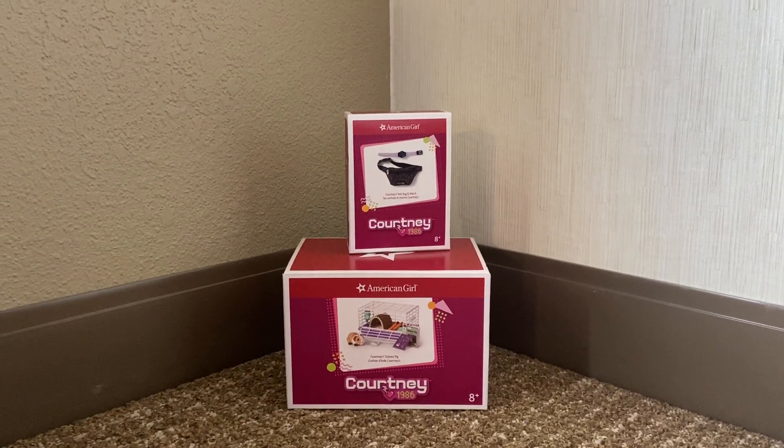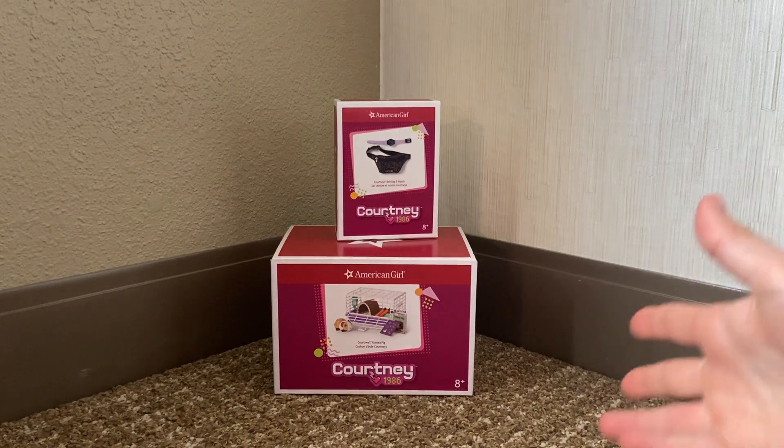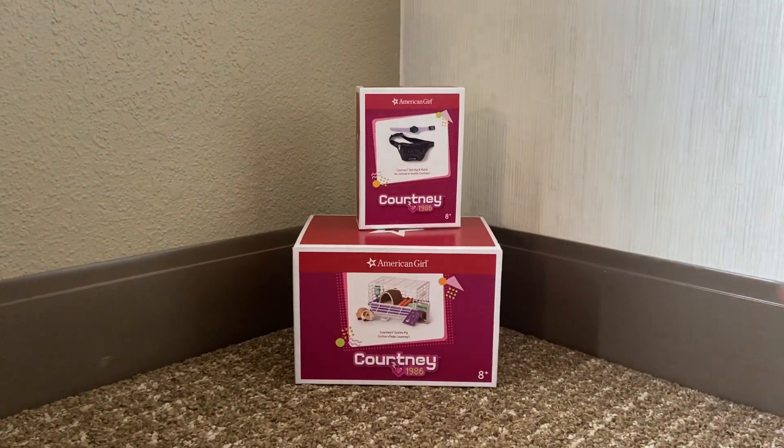Hi guys, welcome back to Hannah Girl Dolls. Today I'm going to be unboxing Courtney's little guinea pig and her belt pack and watch.